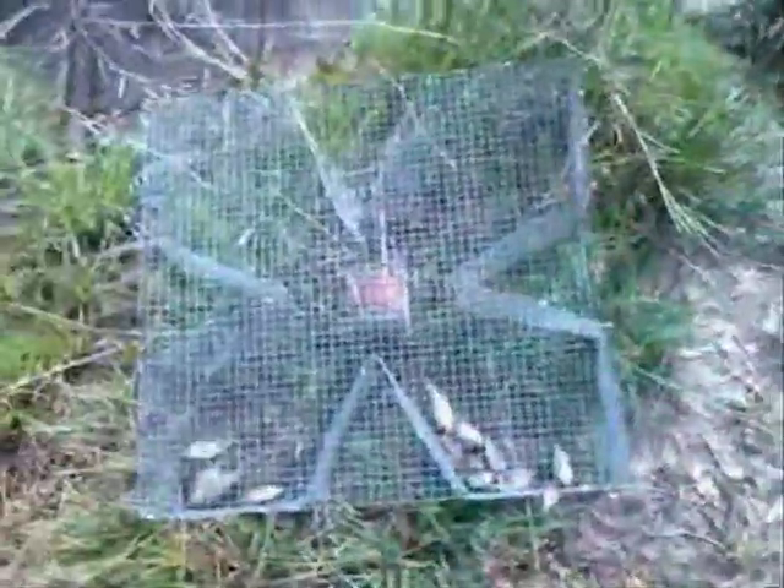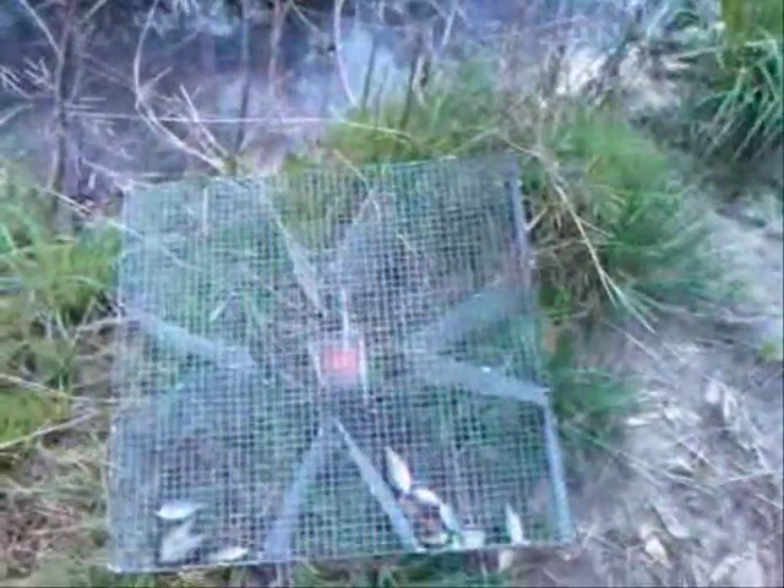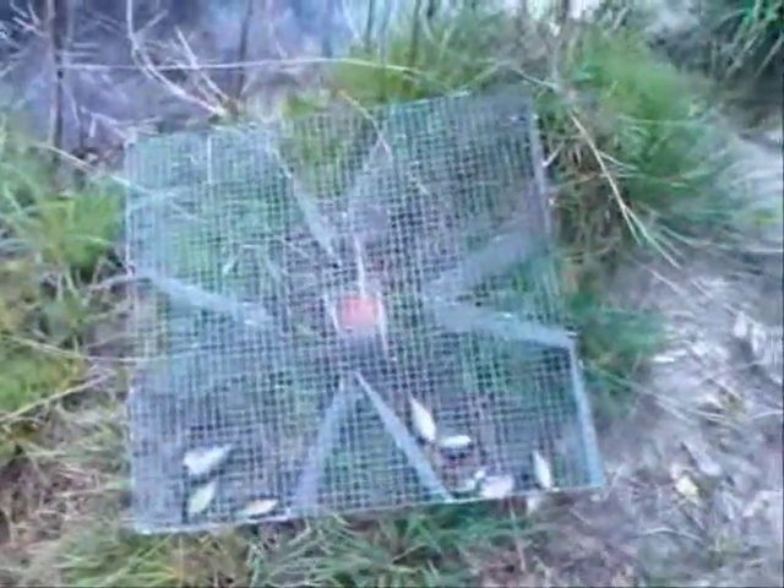Typically what I like to do is I'll take these traps with me out in the morning when I go fishing. I'll throw them in the water first thing. I like to bass fish a lot, so I'll throw these in the water, come back four or five hours later while I'm bass fishing, and then use these to bait up my trotlines or to bait up catfish or whatever else I want to do.